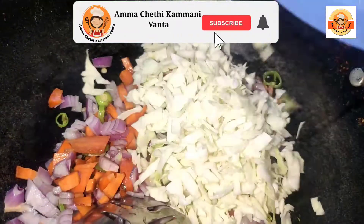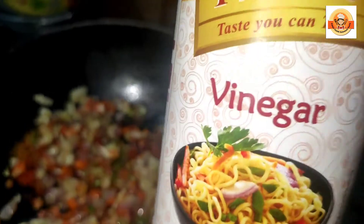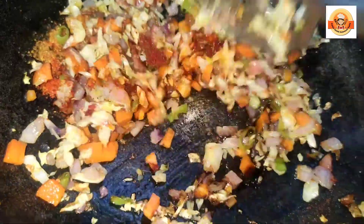Then, add garlic, chili, carrots, onions, and mix it in the pan. Add cabbage and mix it in the pan. Add 1 spoon of salt.